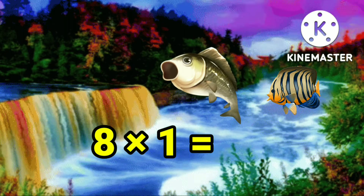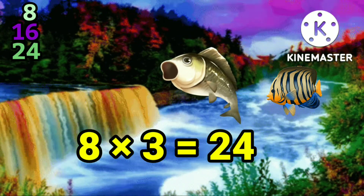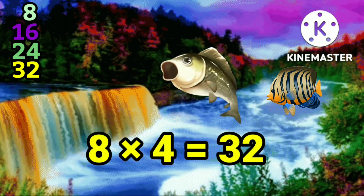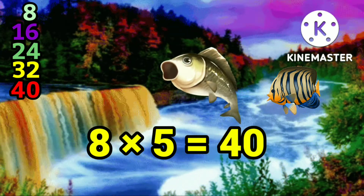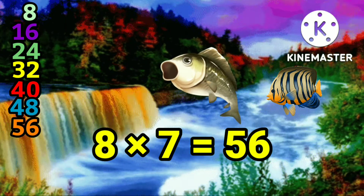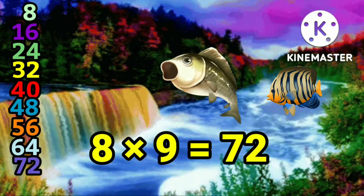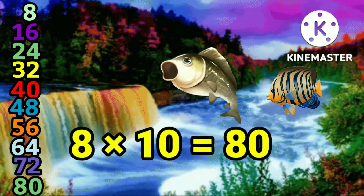8 1s are 8, 8 2s are 16, 8 3s are 24, 8 4s are 32, 8 5s are 40, 8 6s are 48, 8 7s are 56, 8 8s are 64, 8 9s are 72, 8 10s are 80.